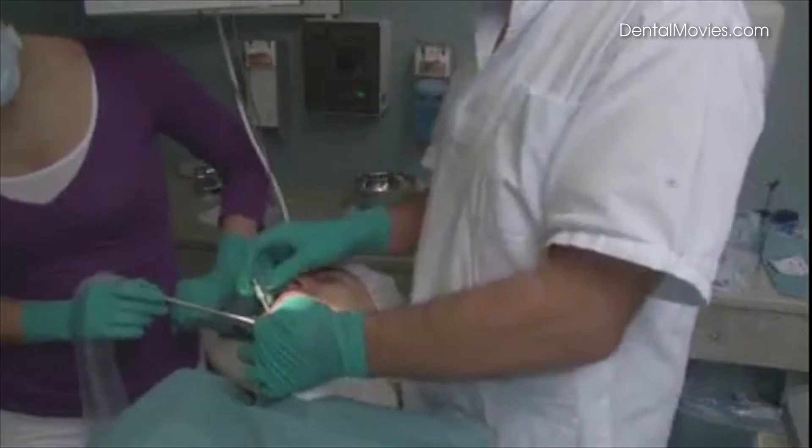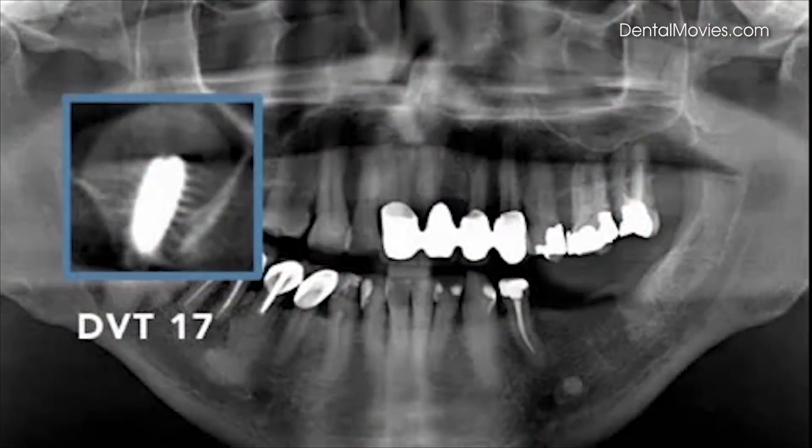Finally, the implant is set into position. The bone height could be augmented from 6 to 14 millimeters.